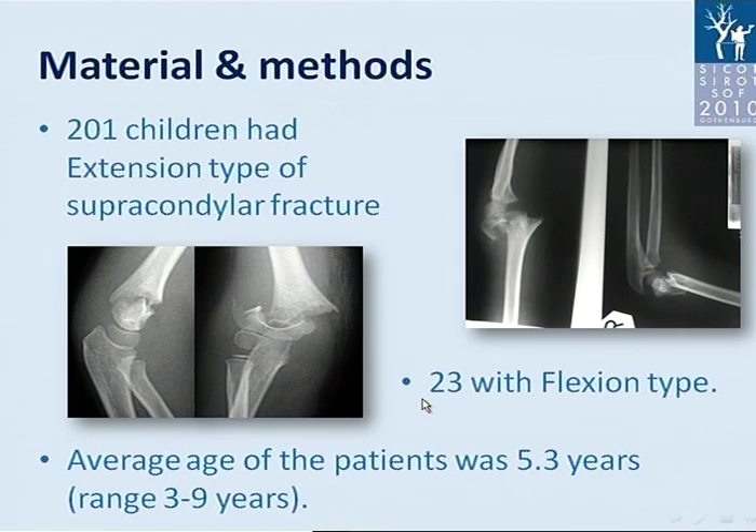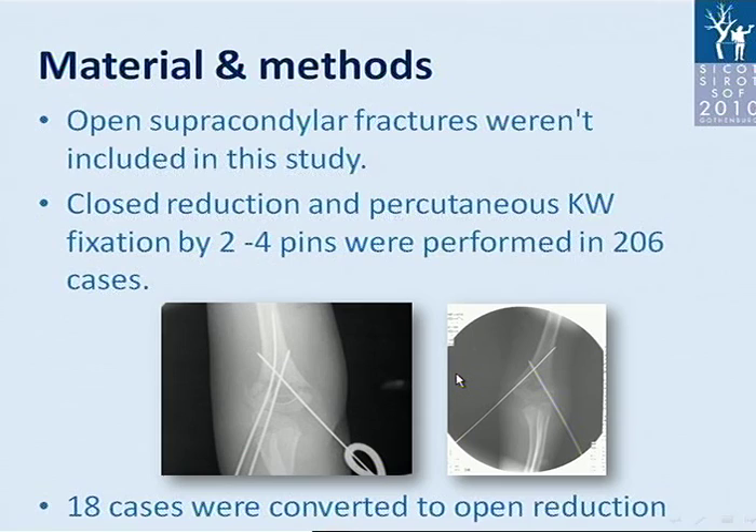We had 201 children with extension type supracondylar fracture and 23 children with flexion type. The average age of the patient was 5.3 years, ranging from 3 to 9 years. Open supracondylar fractures and fractures with injury of the brachial artery were not included in this study.